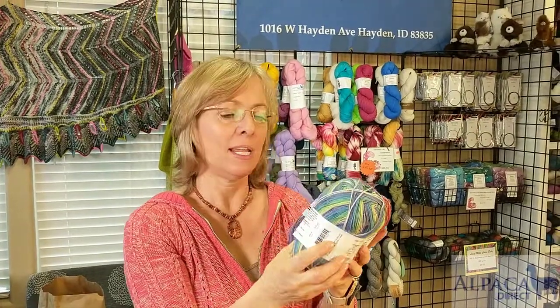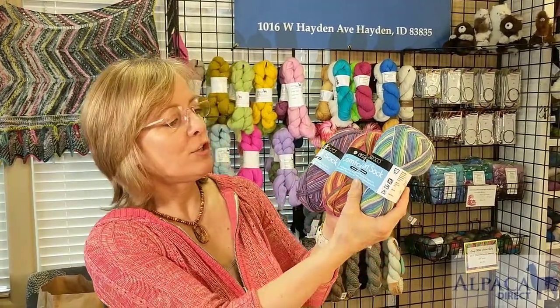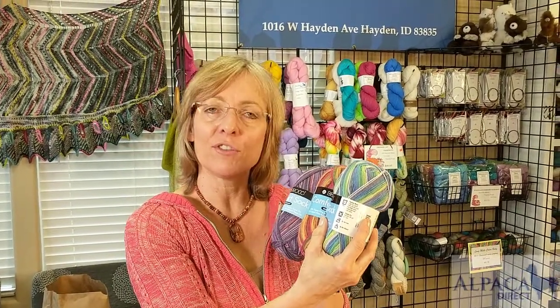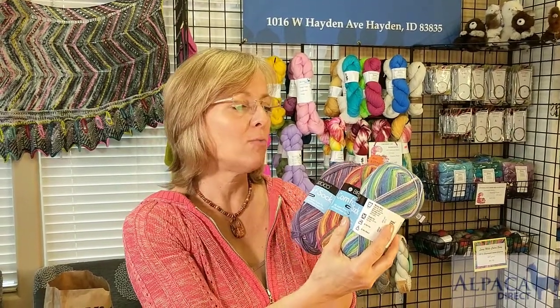I love the Comfort Sock yarn, and this is by Barako Yarn Company. It is 50% super fine nylon and 50% acrylic. What I love about this yarn is it's super squishy, and for those of you who have problems with allergies to wool, this Comfort Sock is your solution. It's great for baby items because you can throw it in the wash machine, and like I said, super soft and wears really well. It's just a great yarn, so go ahead and try it — I know you'll love it because we love it too.